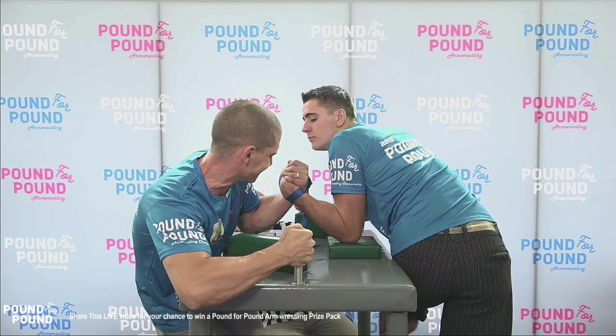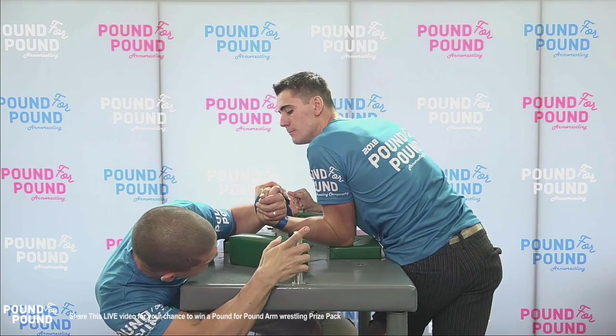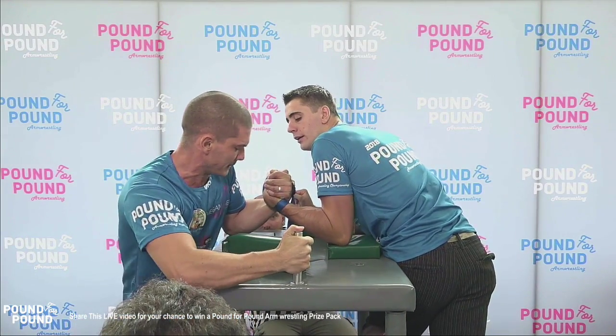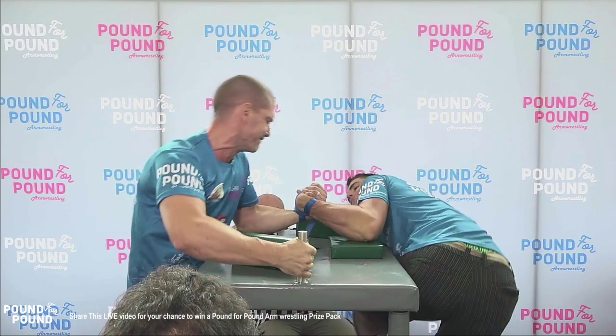All righty, into the second round we go. Mickey Lonsarovic on the left of screen now, Jordan Davis on the right. Off the go, setting the high hook defense. Mickey again looking to try to get an early finish with a lot of side pressure and a lot of hitting. You can see the lats from Jordan Davis there as he tucks the back.